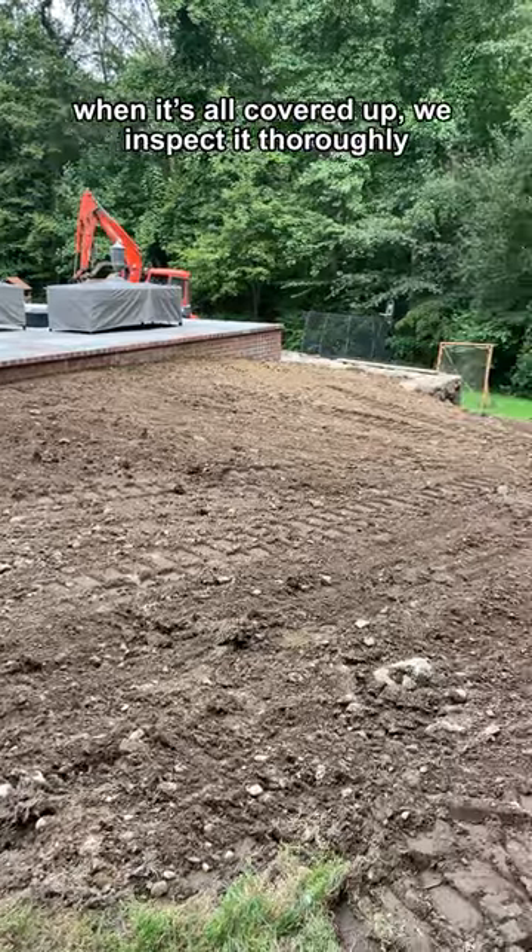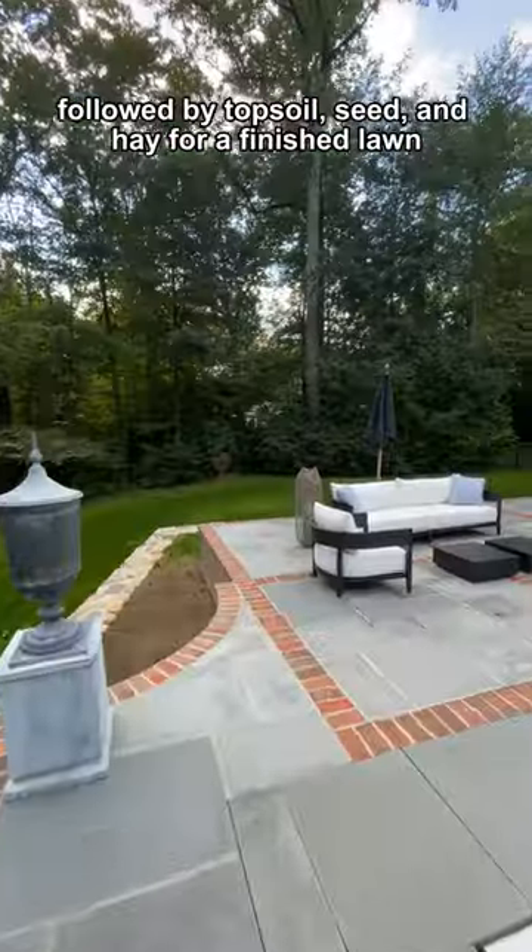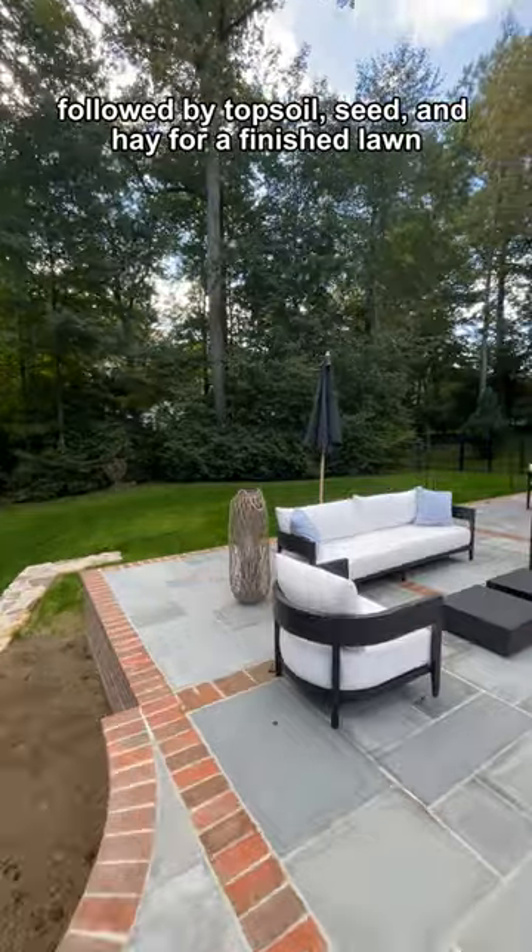When it's all covered up, we inspect it thoroughly, followed by topsoil, seed and hay for a finished lawn.